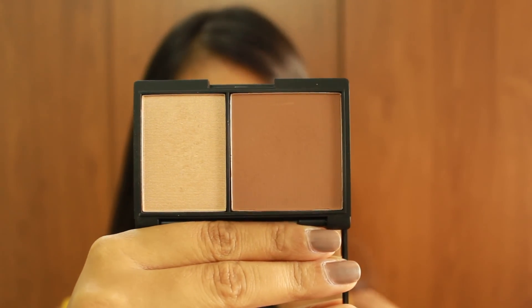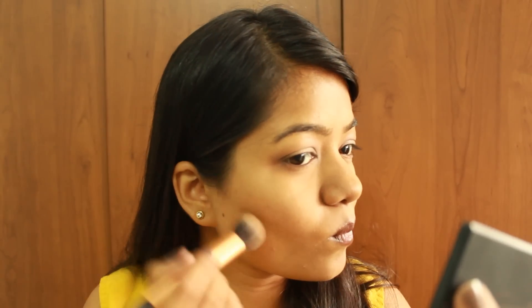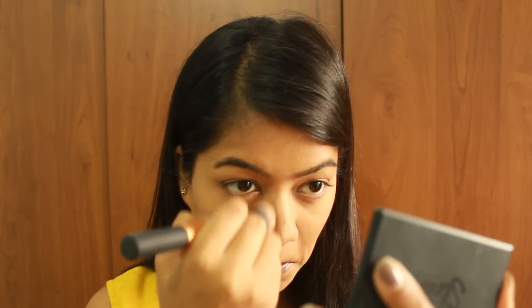Next I'm using the Sleek Contouring Kit in Medium to define the contours of the face — the hollows of the cheeks, the sides of the nose — and just darkening those areas a little bit with the darker powder.